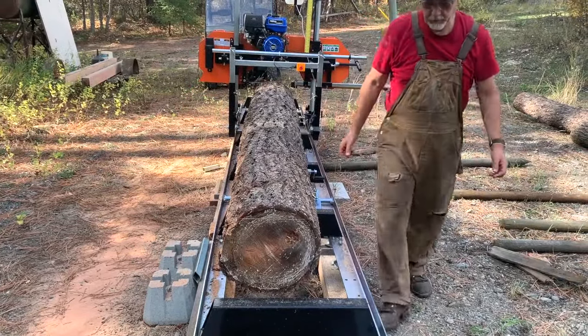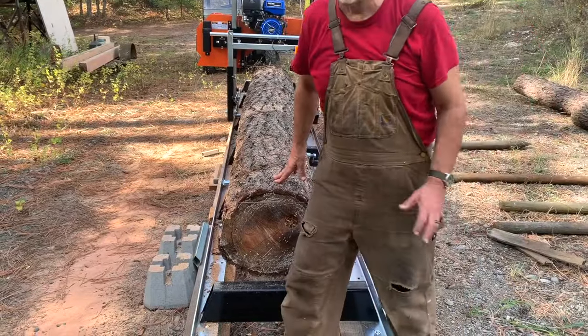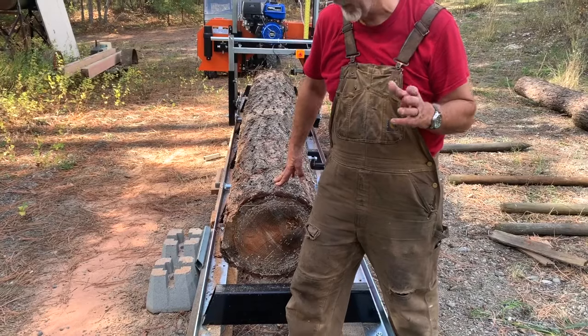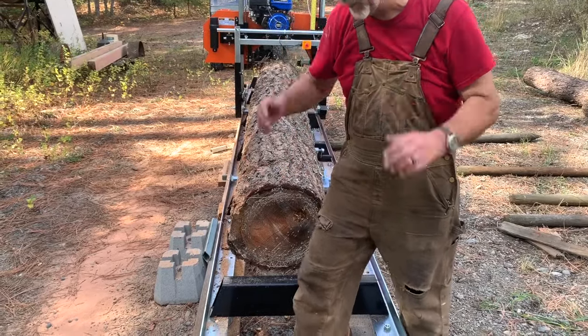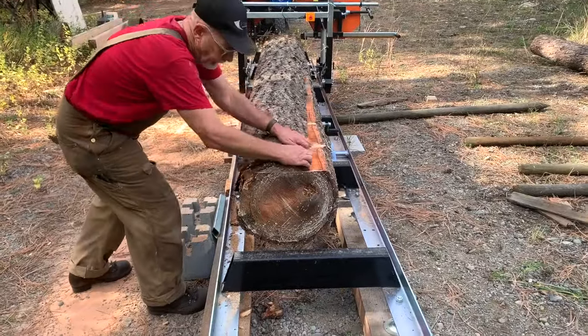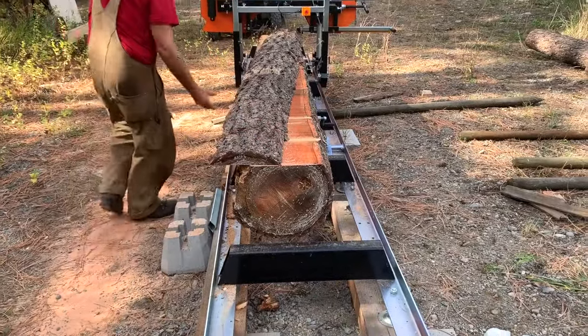Now we're gonna see how he gets the slab off. The lesson I just learned there was that when you feel resistance, if it feels unnatural, stop and investigate. The guides were running into the log and I was trying to force it through, and then I thought, nope, I need all hands on deck to move this one.